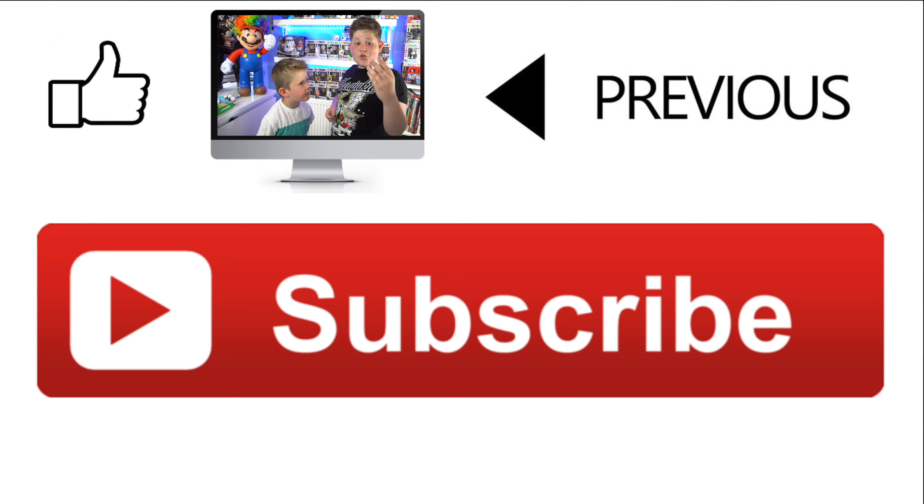Anyway guys, I really hope you did enjoy this video. Me and Cooper did the best they could. I hope you did enjoy. Don't forget to smash that subscribe button and leave a big fat thumbs up. Till next time! Bye! Bye!